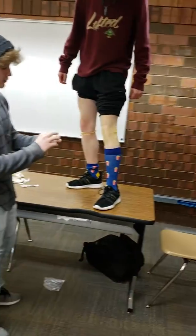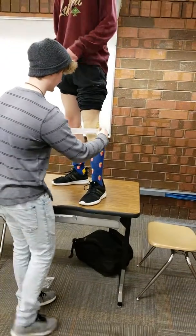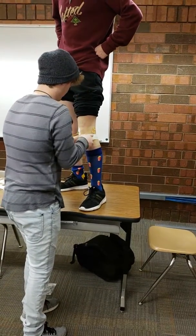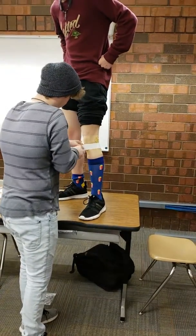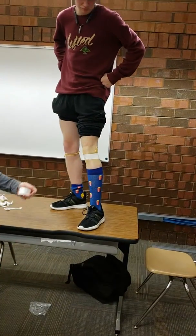I'm going to take the wrap and go right underneath his knee to his patella. I'm going to go ahead and wrap this around like two or so times, nice and tight. And boom, there's some knee wraps.